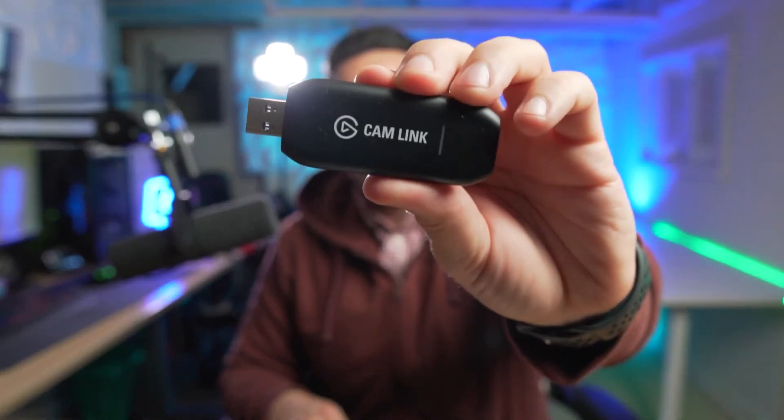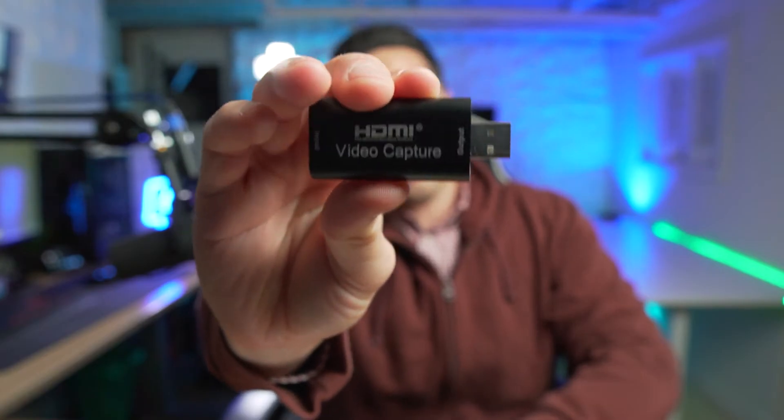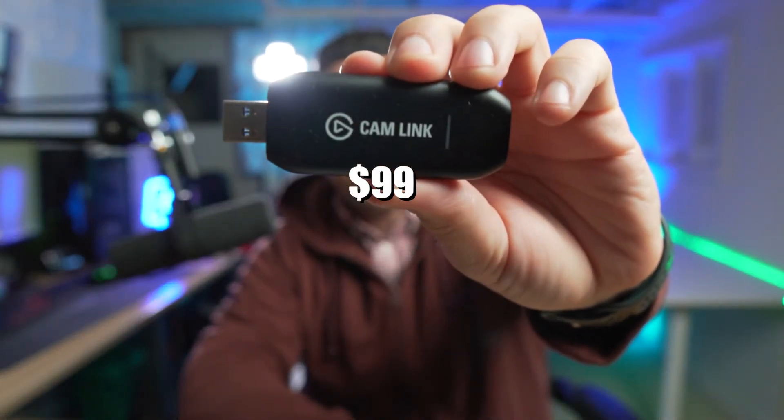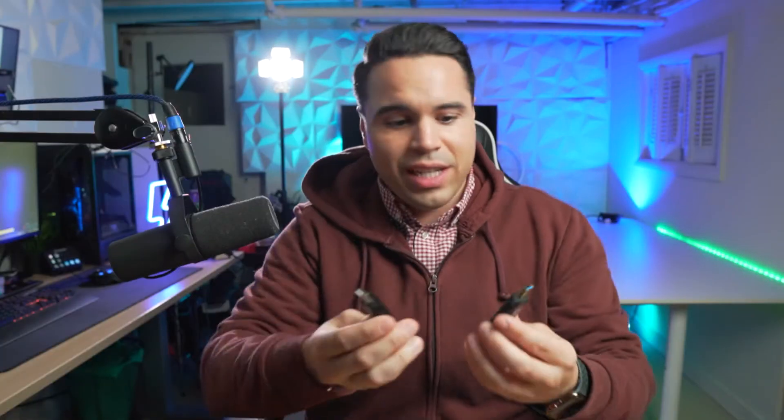This is the Cam Link 4K capture card, and this is a generic capture card. This one costs $99, this one costs $16. So the question is, is this one worth the money, or can this one do the job? Let's find out.